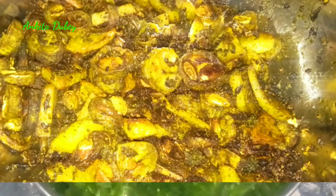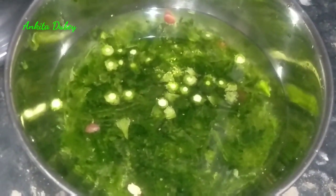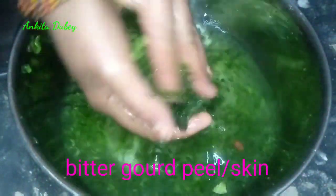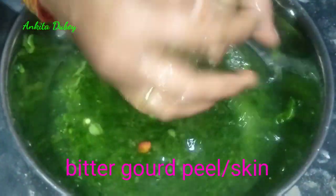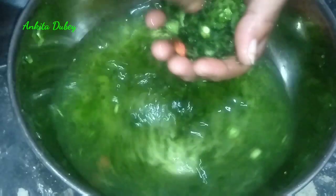To make this, I have peeled all the bitter gourd and saved the skin. I put some salt into the pieces and left it for five minutes. After that I washed it two or three times and removed all the water. Do the same with all the skin, then transfer it into a plate.